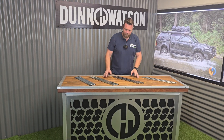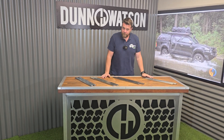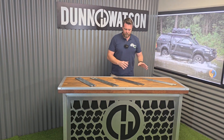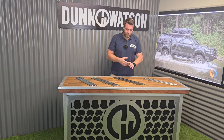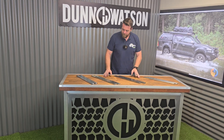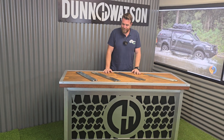G'day guys, Dallas here from Dunham Watson. We've just got our 45 kilo range of slides with us today. The purpose of this video is to discuss the different styles and hopefully answer any questions you may have. If you have any other questions, please give us a call or flick us an email. Let's talk about this product and hopefully we'll be able to help you.